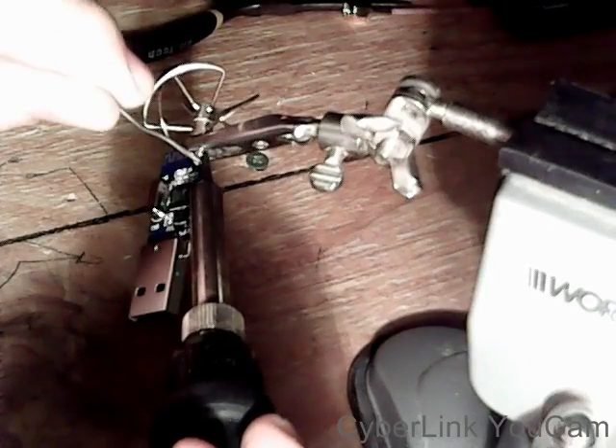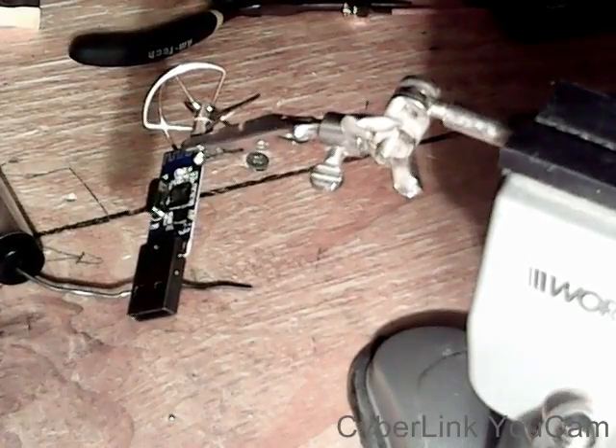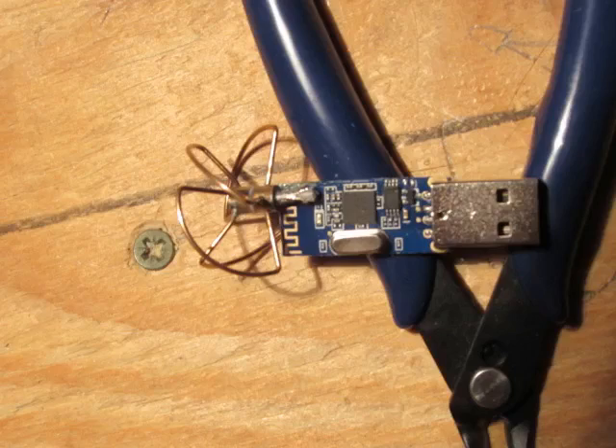I had to heat my soldering iron up a little bit hotter than usual to make sure it bonded. Here's a close-up picture of the final product — it's not too pretty, but it did work, though not by enough.